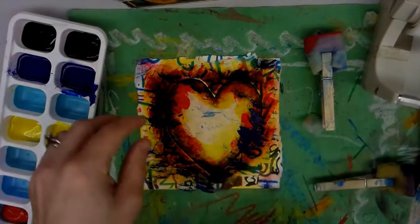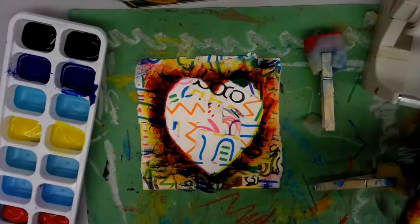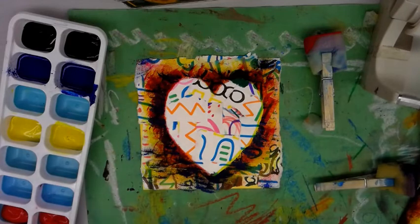Let's see how this one looks. So cool — three fun colors!